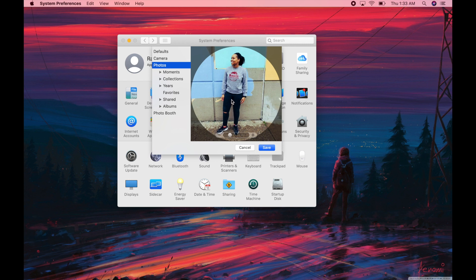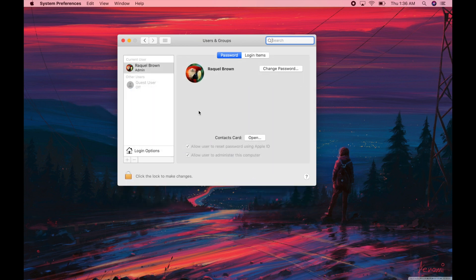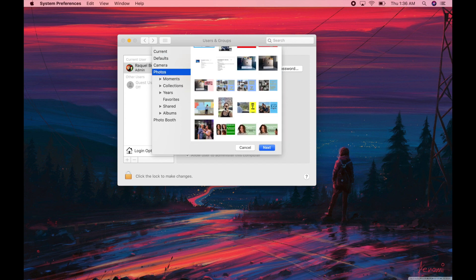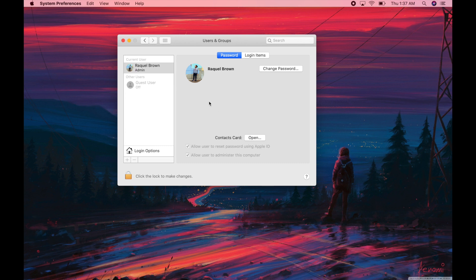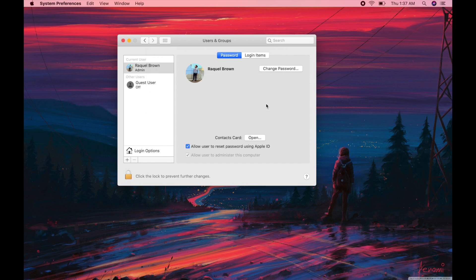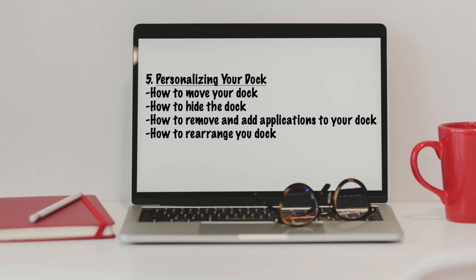When you're happy with how the picture looks, select it and you're good to go. For the lock screen picture, go into Users and Groups and you'll see the picture there beside your name. You can edit that picture — it's basically the same process: go in, choose a picture from Photos, and adjust it. To apply this change you'll need to click on the little lock at the bottom of the screen and type in your password to authenticate. Then when you go back to your lock screen you'll have that picture changed.